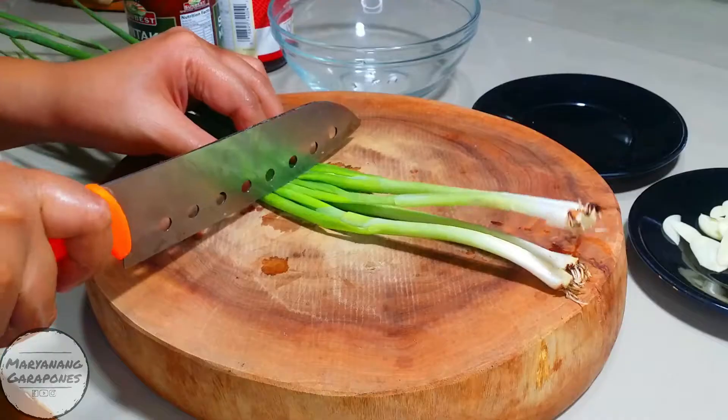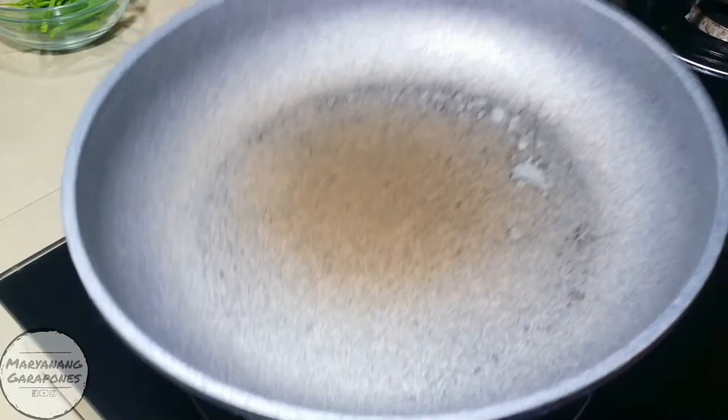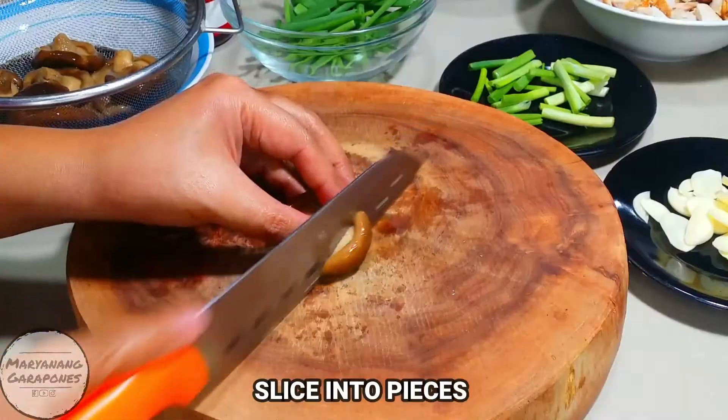We're going to build with these chopsticks. We'll be able to cook for 2 hours, so we'll cut down the rice water. Put these in place and then cook.